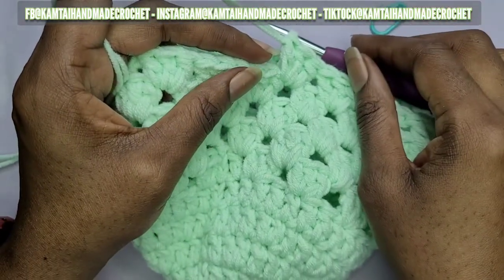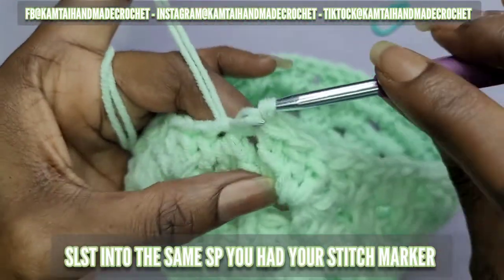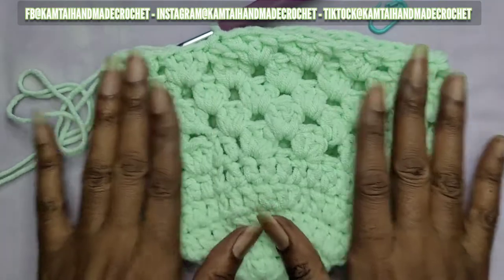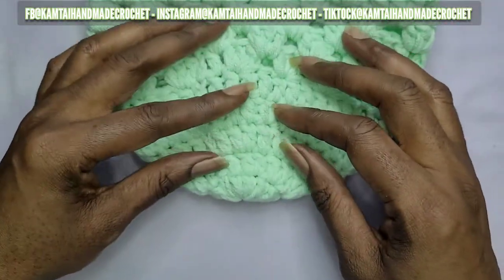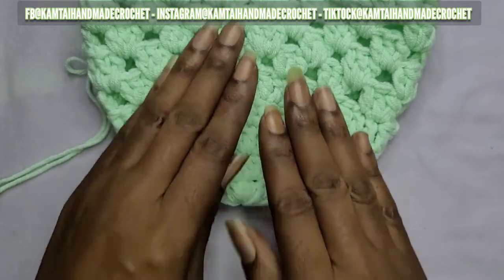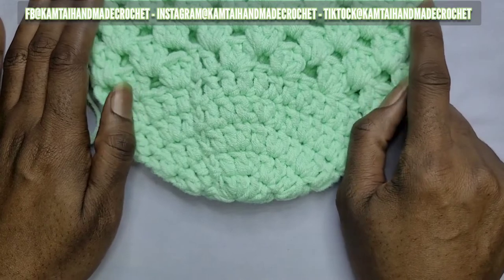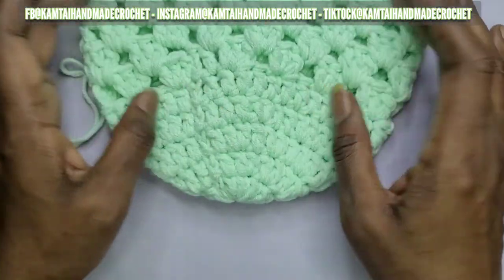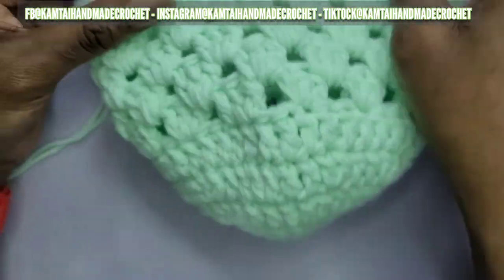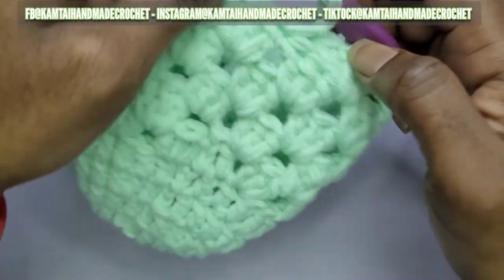I'm back at that stitch marker — go ahead and remove it and slip stitch right into that same space. You should have a total of 10 rows. After row six, when you made those double crochets all the way around, you immediately lead into your granny square stitch and you should have a total of 10 rows starting from the top.